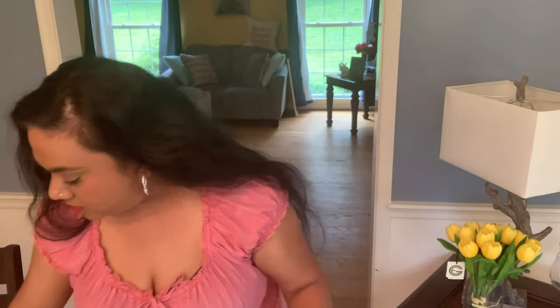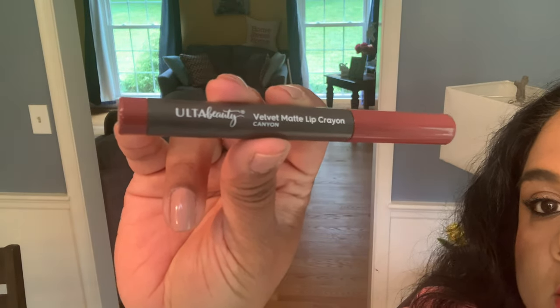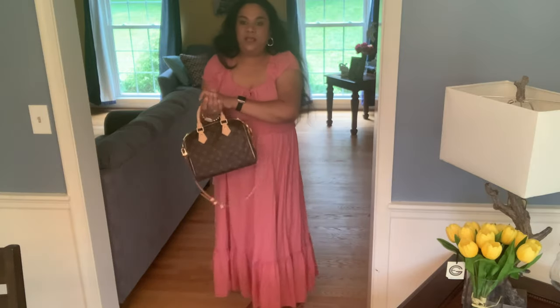I sometimes get questions about what lipstick I'm wearing, so quickly — today I'm wearing the Ulta Beauty Velvet Matte Lip Crayon in the color Canyon. It stays on the lips very well and I thought it matches nicely with this dress, which is from Old Navy. I love how this all looks together.